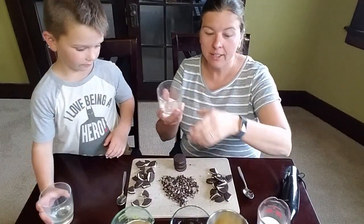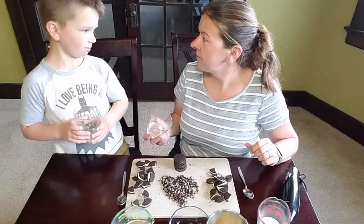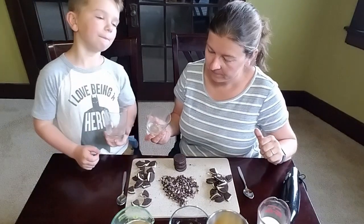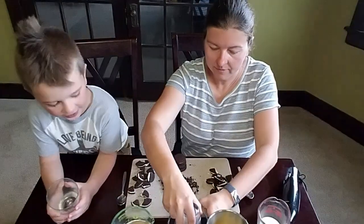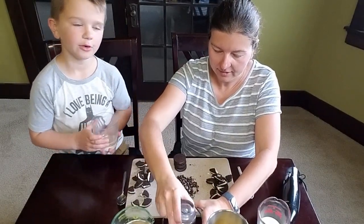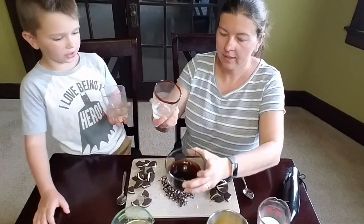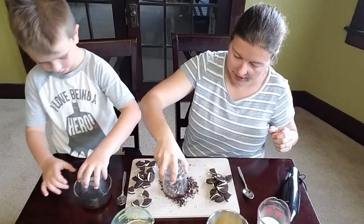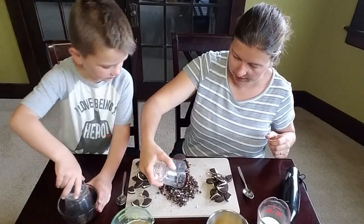Let's start by rimming our glass. We actually had a request for this one after we made the Fruity Pebbles milkshake last week. We had the ingredients ready but didn't have the Oreos, so we're just going to do it now. We're going to rim our glass in chocolate syrup and then go ahead and get some cookie crumbs on there.